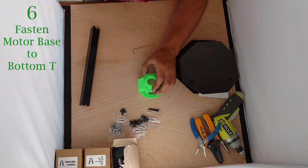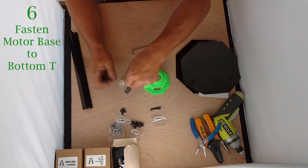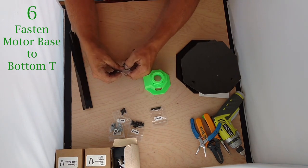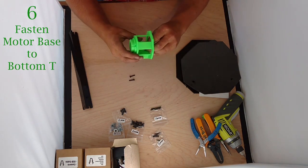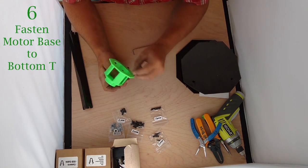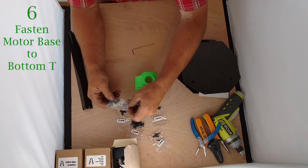We're going to grab our motor base. The motor base is going to fasten to the tee with three 16mm bolts. I'll pull out a few of these — we did include an extra one or two of all the bolts in case you lose one. I'm going to insert these in the back of the part — a nice press fit — and take out three nuts.